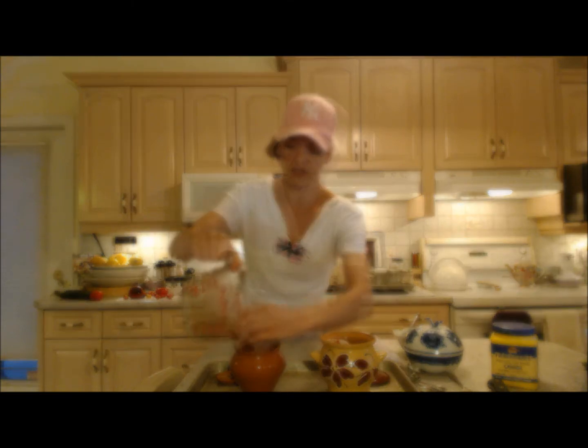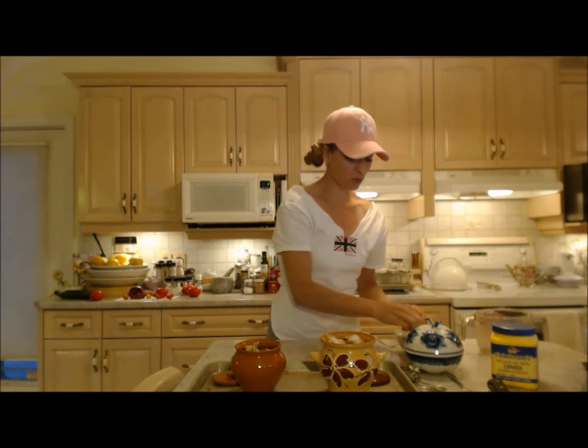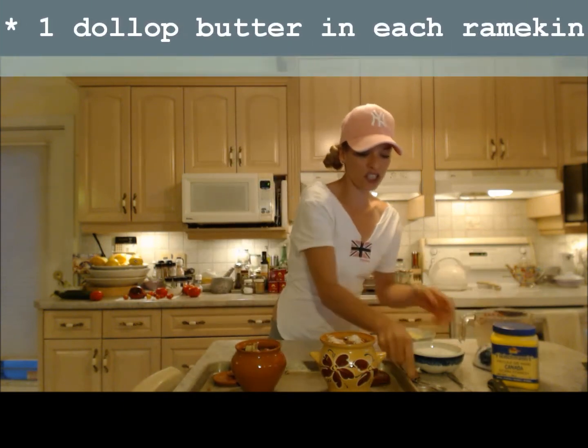I have four cups here that I'm splitting between both ramekins. You can use fresh or frozen rhubarb. My oven is preheated to 350 degrees, and I'm making sure to put these on a baking sheet so that if anything spills over we're still good. I'm going to put one dollop of butter in each one and sprinkle each with about a tablespoon and a half of sugar.